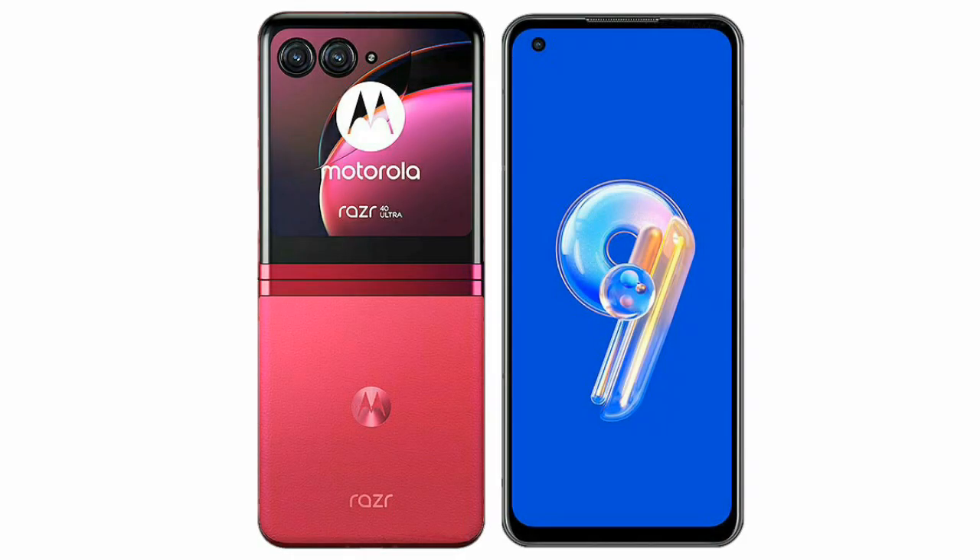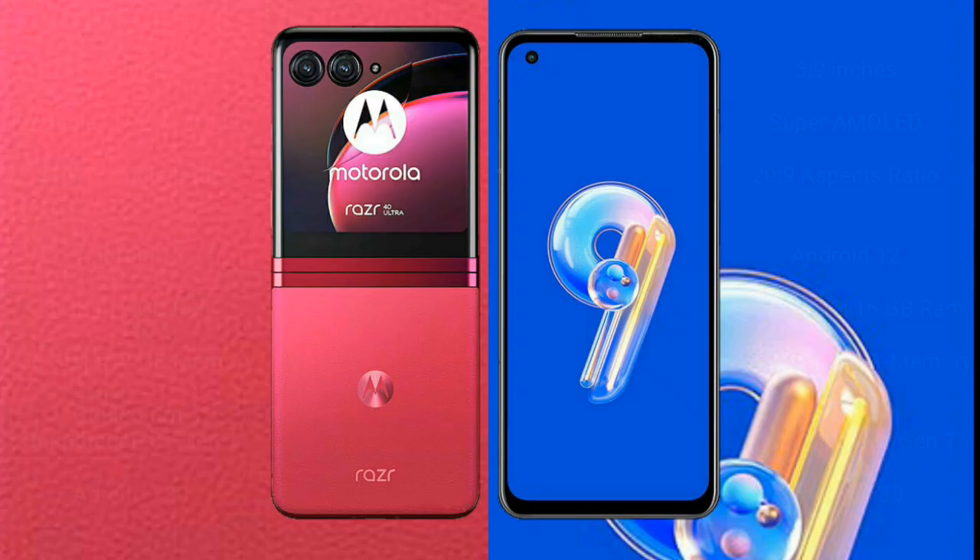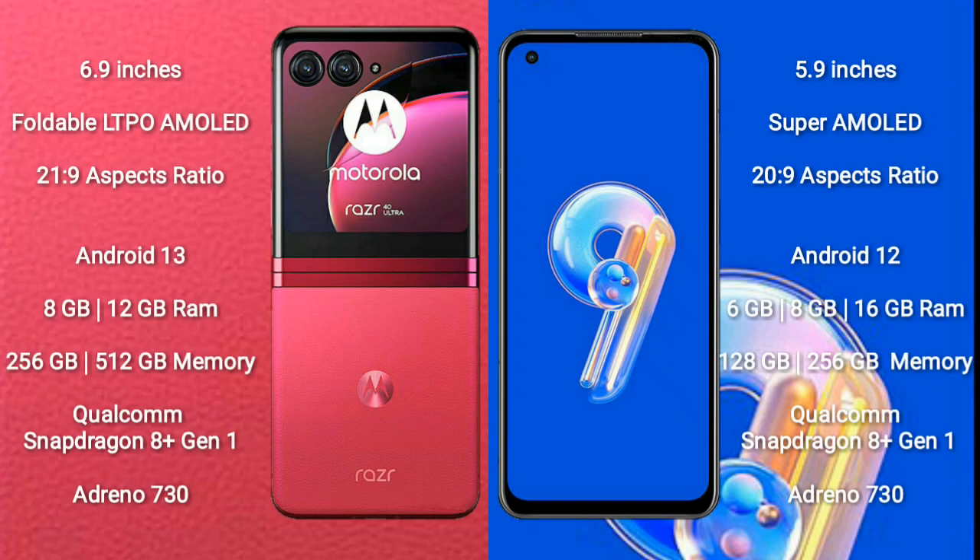I will compare the new Motorola RAZR 40 Ultra with ASUS Zenfone 9. Motorola RAZR 40 Ultra comes with a 6.9-inch foldable LTPO AMOLED display with an aspect ratio of 21:9. ASUS Zenfone 9 comes with a 5.9-inch Super AMOLED display with an aspect ratio of 20:9.